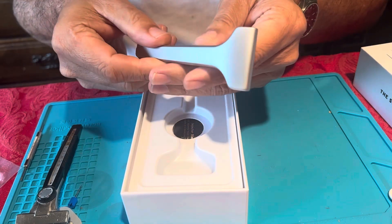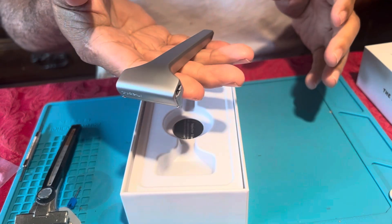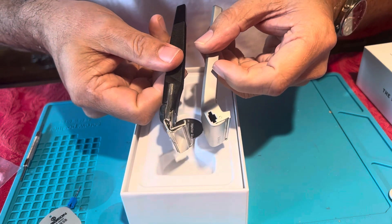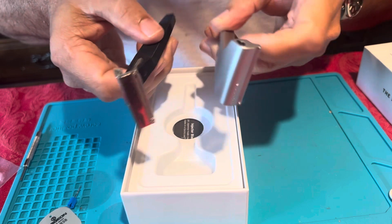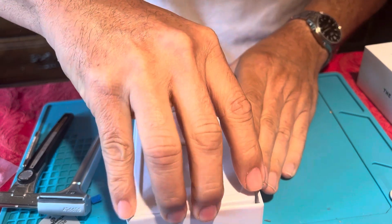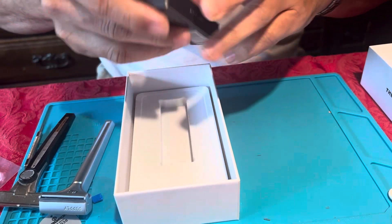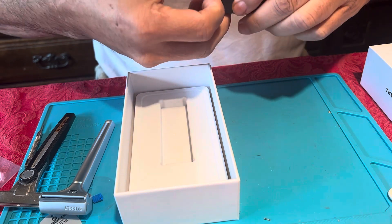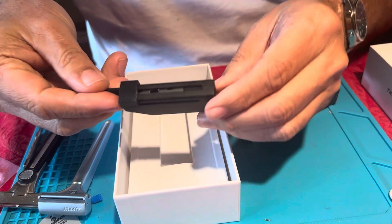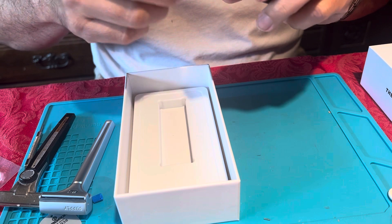The packaging is top-notch — everything fits right in where it's supposed to be. This is the razor itself. You can see it's stainless steel, very sleek, kind of modern looking. The head is a little bit blocky looking compared to the Schick, and it's substantially heavier. Also in this box — looks like they sent me some blades. I'm using Persona injector blades right now. Looks like they included their own Supply brand blades.